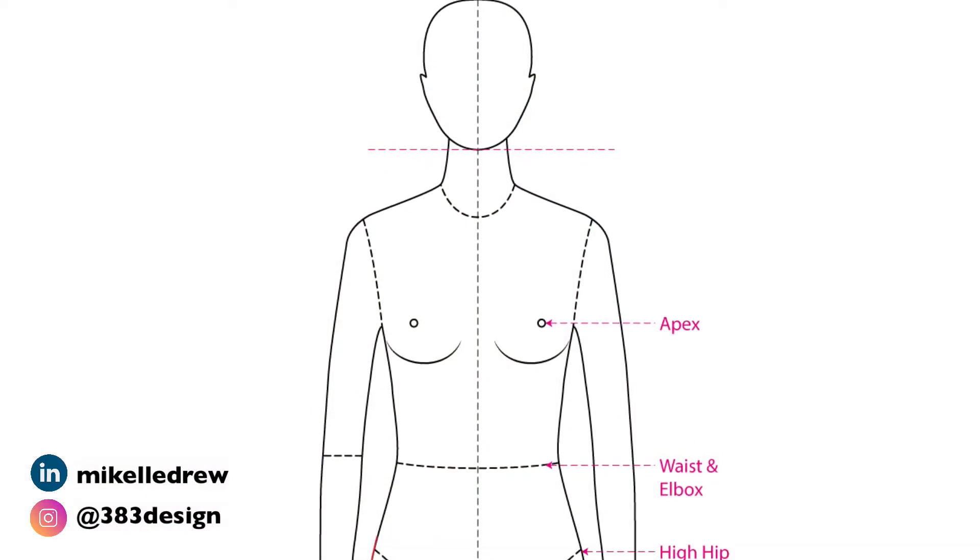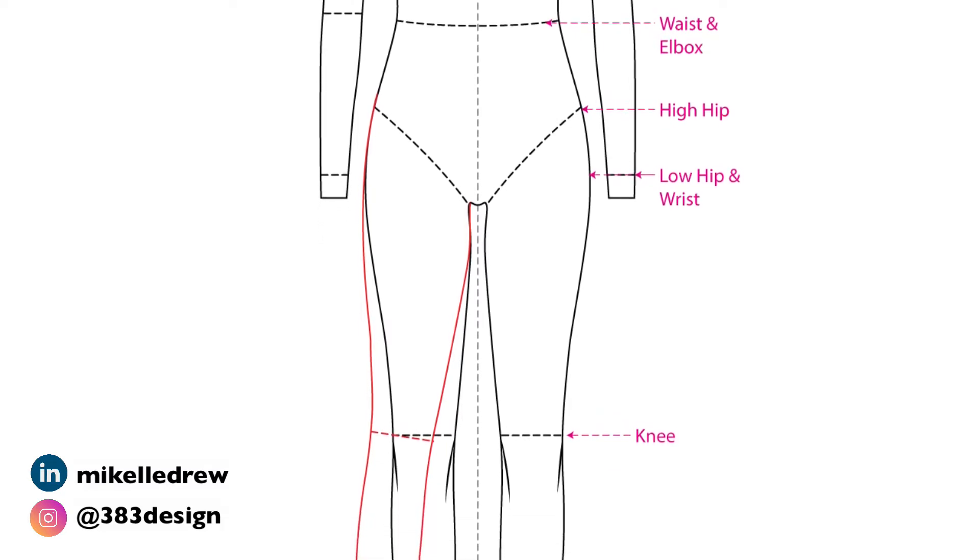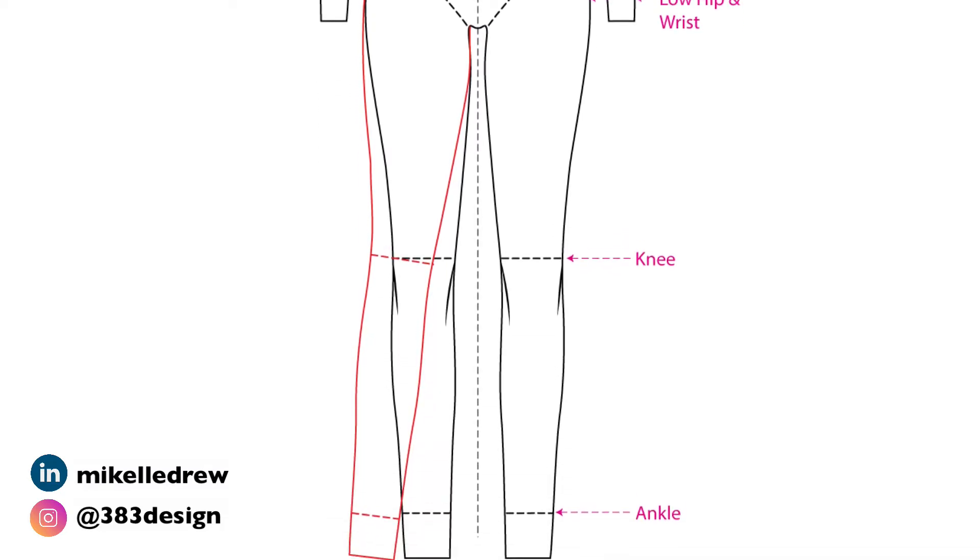What you do want, particularly if you are new to flat sketching, are guides for key points of the body — like a guide for center front, the apex, the waist, the low and high hip, and the ankle. This helps ensure that the fit and proportion of what you're drawing is accurate. When you hand over that sketch to a pattern maker, manufacturer, or even your assistant, they can quickly tell how long the garment is, how long details like sleeves are, if it's a relaxed or tight fit, and all of the design details.